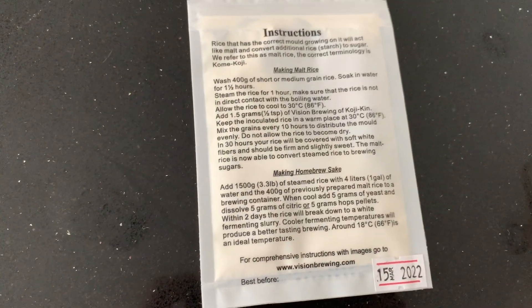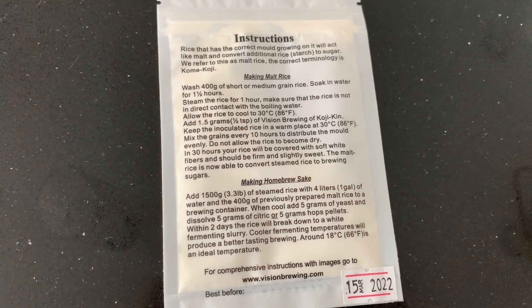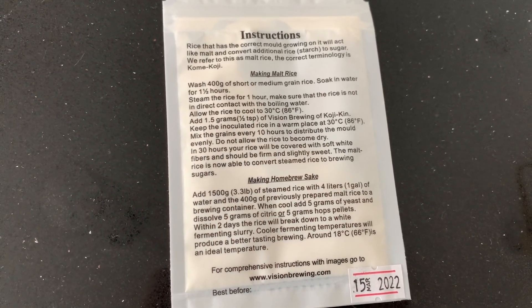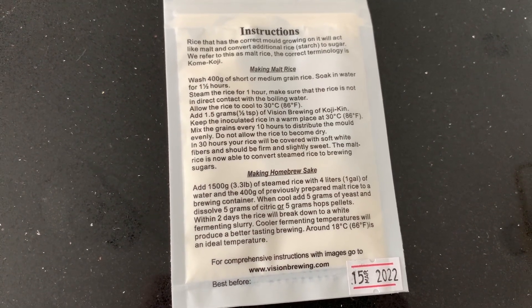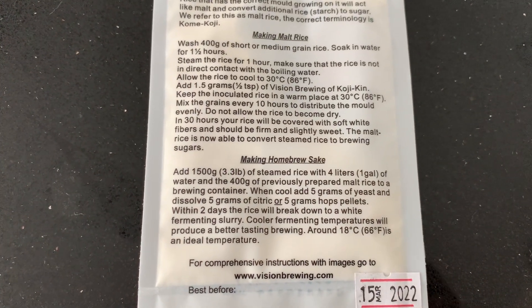There are instructions on this packet. We'll be following just the most basic simple instructions — I'll try to follow them as closely as possible. This is something new for me; I haven't done this before.